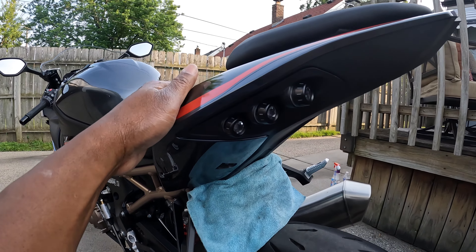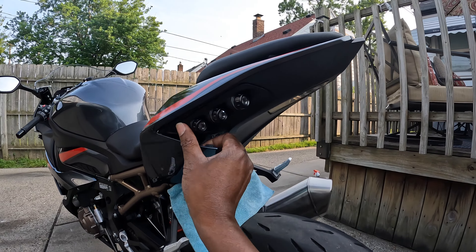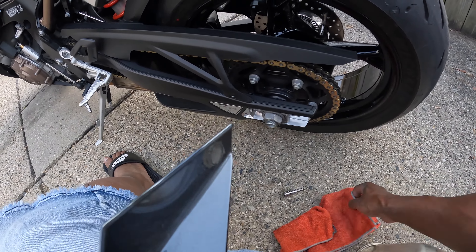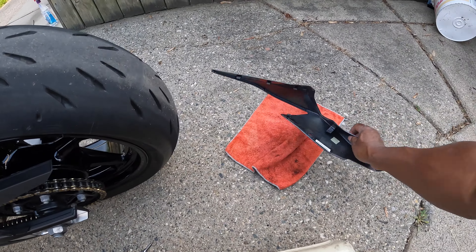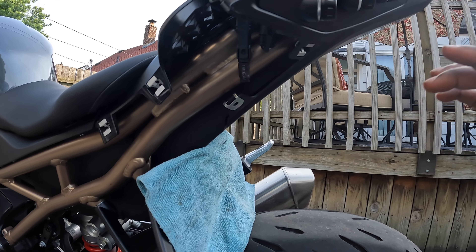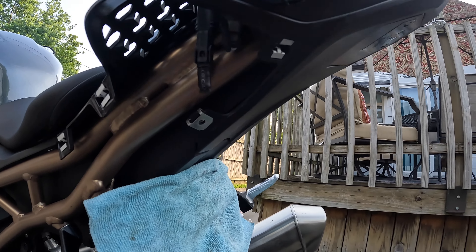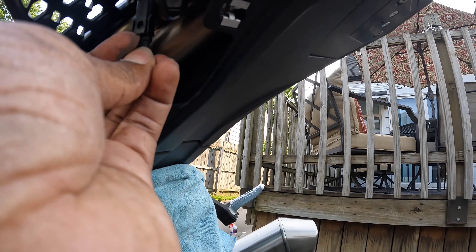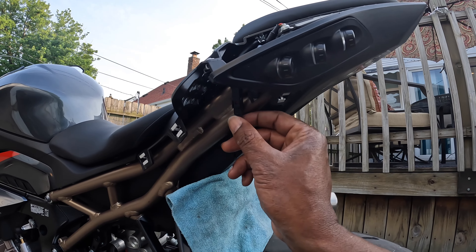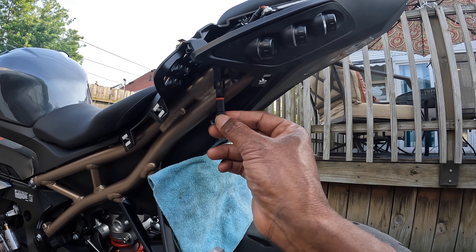Let me show you how easy this is — you can do this literally with one hand. This is the plug right here. Before you take the fender eliminator off the OEM fender, there's a plug coming from here going to the fender light. I just loosen and lift this little lip right here and pull it down. This is how easy it is — this is the plug right here.